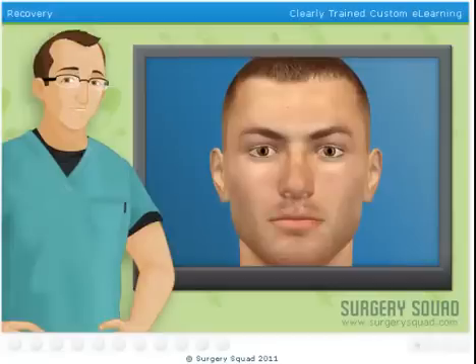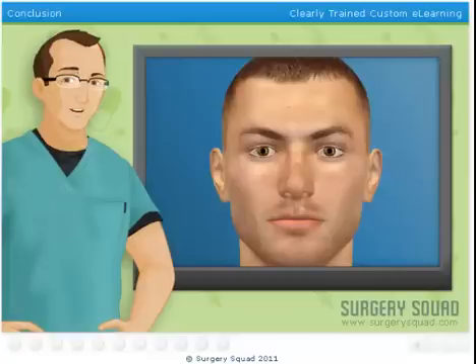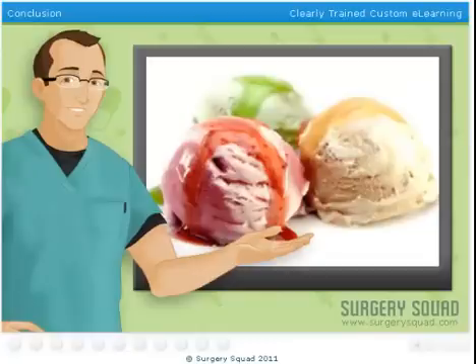We'll send our patient to recovery for eight to ten hours, and more than likely he'll be able to go home later today. Once he's sent home, our patient will be put on a course of antibiotics. He'll need to keep hydrated with cold water or sports drinks. And if he gets hungry, he can have cool soft foods like fruit pops, gelatin, sherbet, pudding, and of course, ice cream.